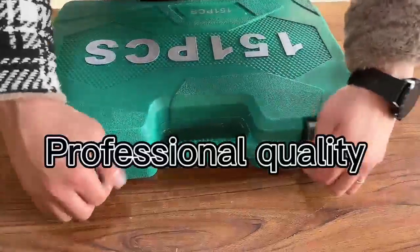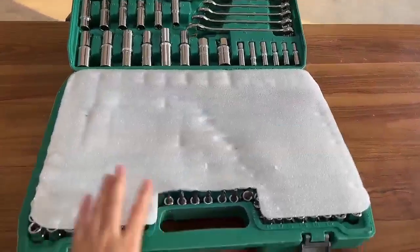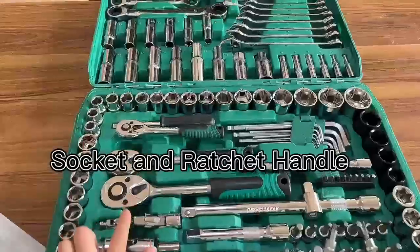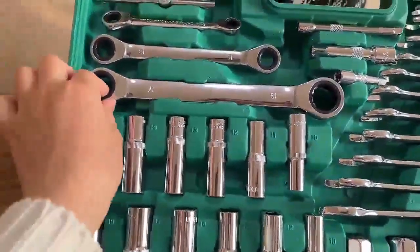Here we open the plastic box, and you can see so many sockets, a ratchet handle, and a wrench. This set has a ratchet wrench.